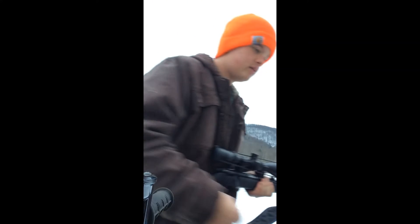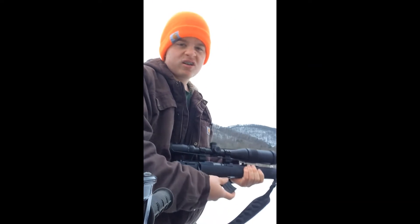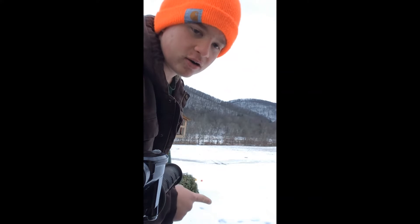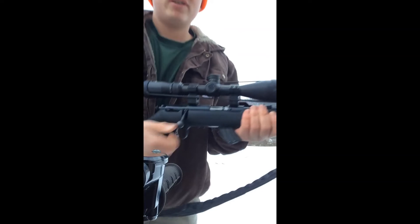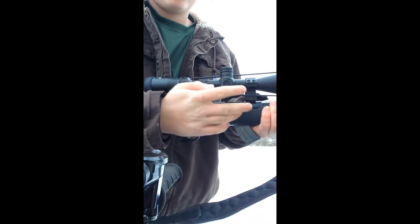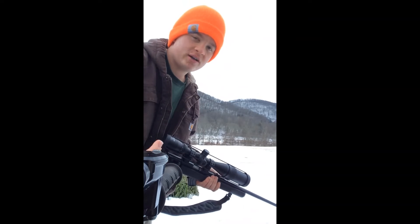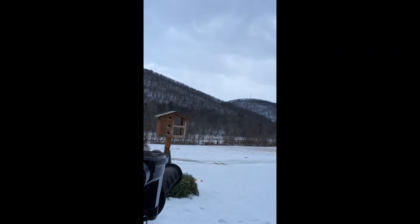So I have a couple targets set up right there. It's going in the chamber. I always try to use CCI, but I think these are Winchester. Doesn't really matter.